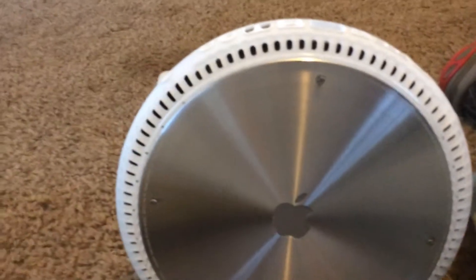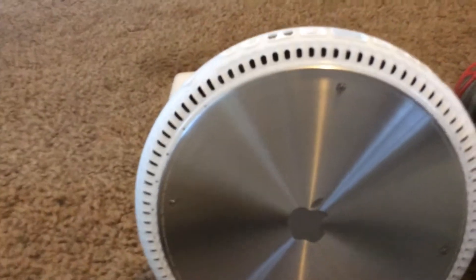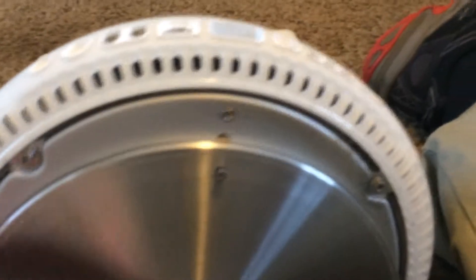I just unscrewed all the screws. What I like about these ones is even if you tried, you cannot lose them. They're designed so they don't fall out. So now let's pull off this cover.